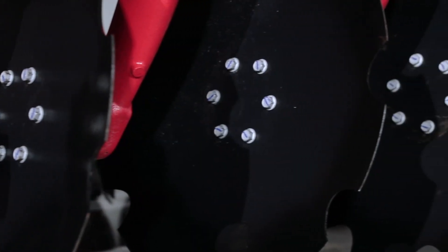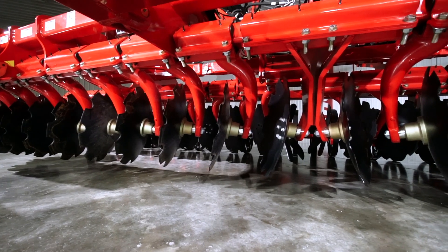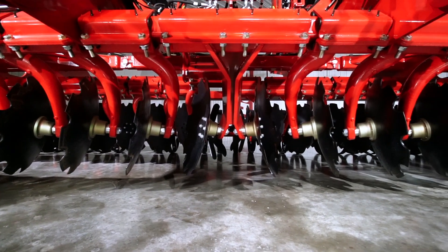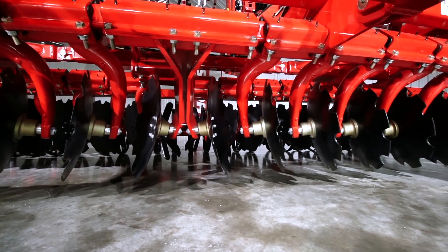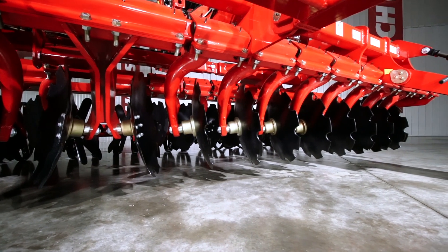Each blade is individually mounted, making it easy to change with an impact driver. Our blade configuration ensures superior engagement and trailing quality during tillage operations. Our proven, rugged 24-inch notch blades are positioned on a 22-degree angle with a 10-degree blade layover.